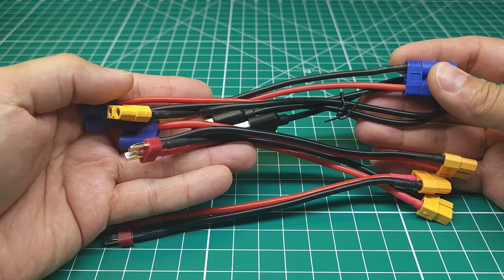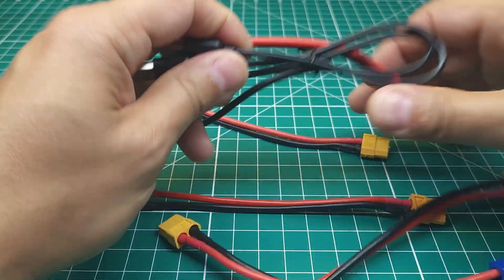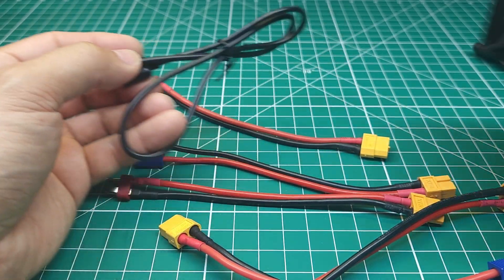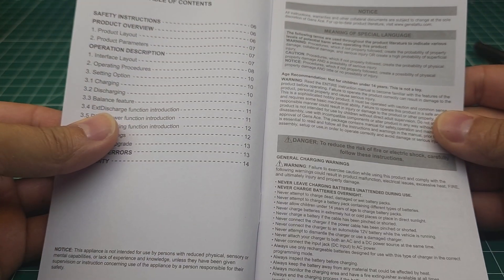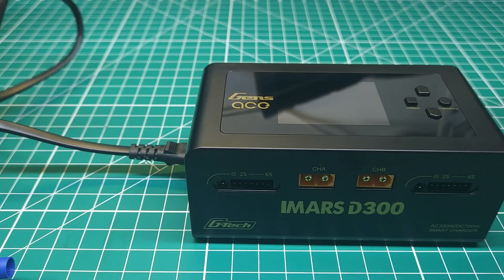Along with this charger we get your power cord, a nice assortment of charging cables — a couple of XT60s, a couple of EC5s, and a couple of Dean's connectors. You also get this funky USB B-to-B cable, which will probably allow you to connect it to your computer for firmware updates. And along with that we get a manual with basic information on charging, how to set it up, things like that.